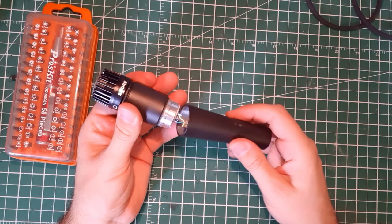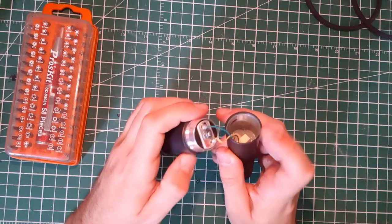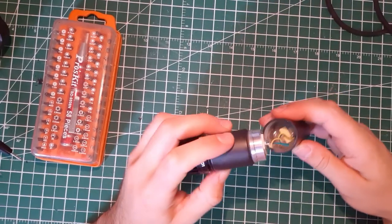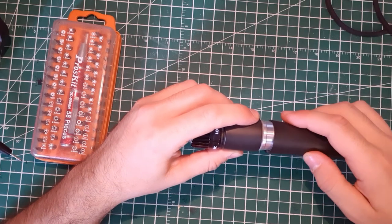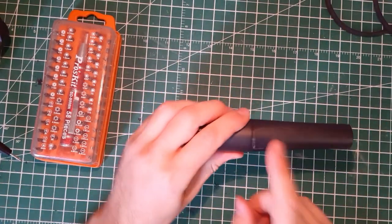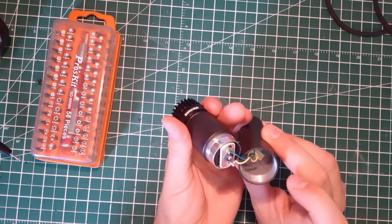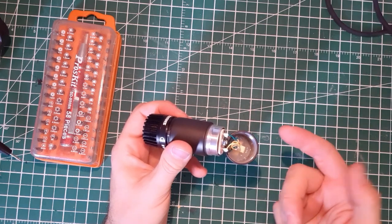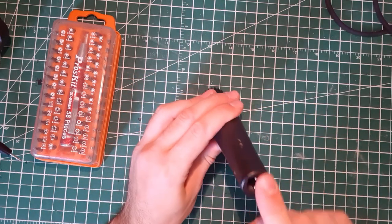First of all, you can always unscrew the base here to see the terminals — yellow and green wires — which are the terminal wires from the audio capsule. Be careful because when you screw it back, it will twist. I suggest you twist it clockwise a little bit first so when you screw the base back you don't over-twist the wire. Here you have probably the biggest secret of the SM57 — the transformer.